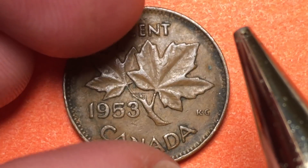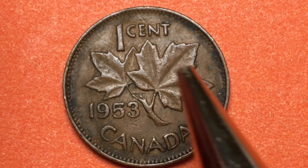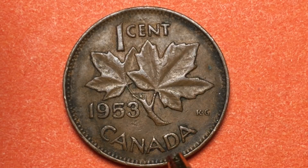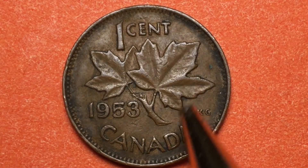On the back, we see the George Kruger Gray engraving — one cent, the sprig of maple leaves, 1953, and down here it says Canada. You can see the 'KG' here for Kruger Gray.